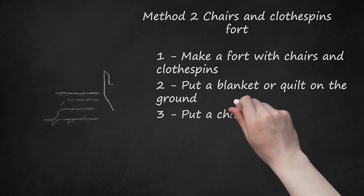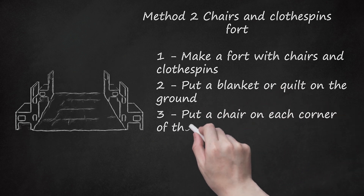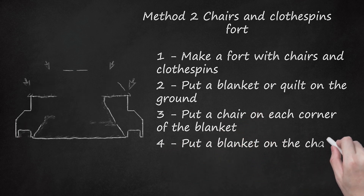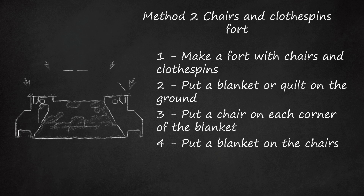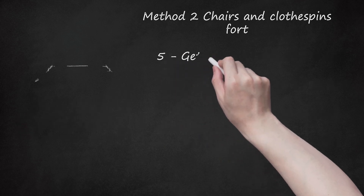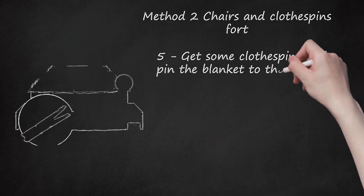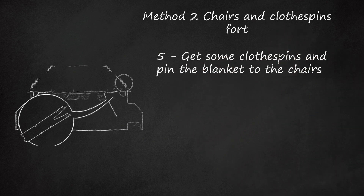Step 3: Put a chair on each corner of the blanket. Step 4: Put a blanket on the chairs — this creates a roof for your fort. Step 5: Get some clothespins and pin the blanket to the chairs. Step 6: Done, or proceed to adding walls in the next step.